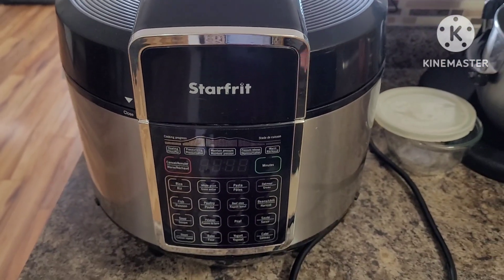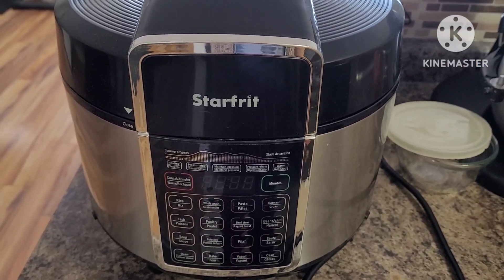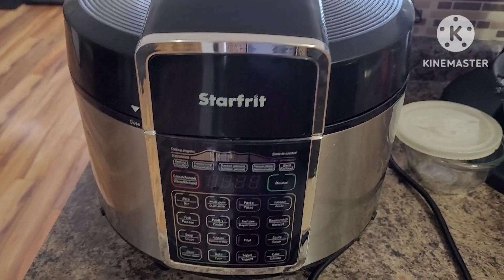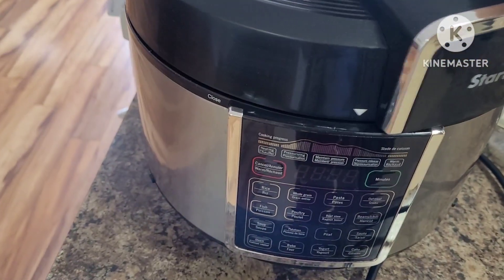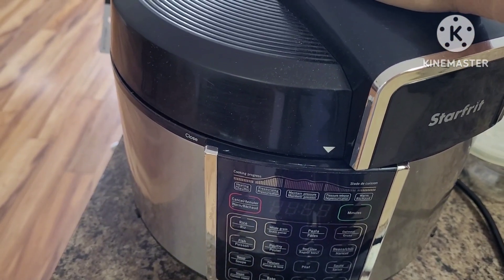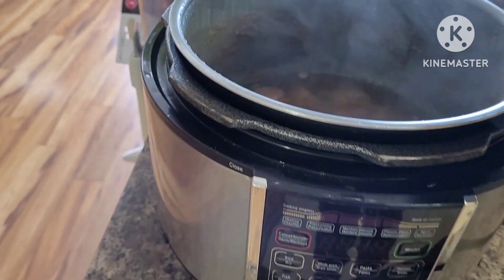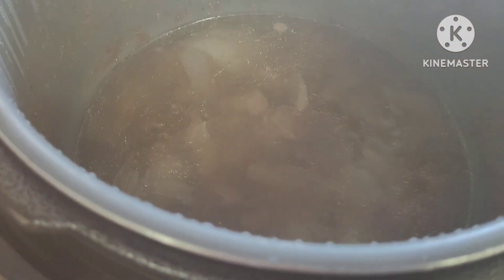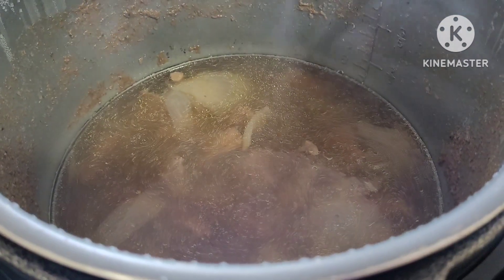Our beef cubes are soft and tender already, after cooking for 30 minutes in our pressure cooker. There you go. Set this aside for now.